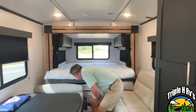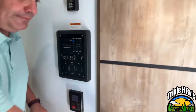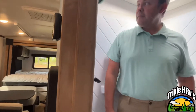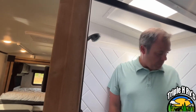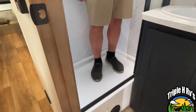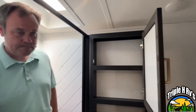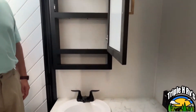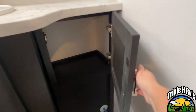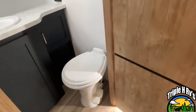Let's move right back down here and show you the bathroom. This is going to have a pretty decent sized shower with a skylight. You've got about an eight-inch step up there with a retractable door so you have good hand room in there. Your medicine cabinet is going to be right above your sink and there's going to be a little bit of storage right over here. Your foot flush toilet is going to be mounted right down there.